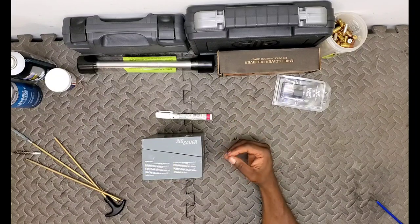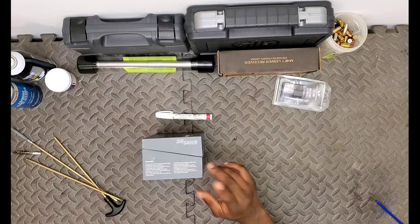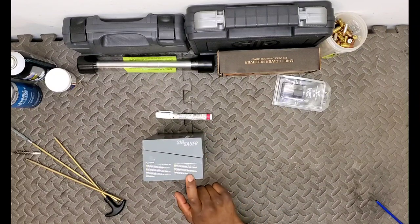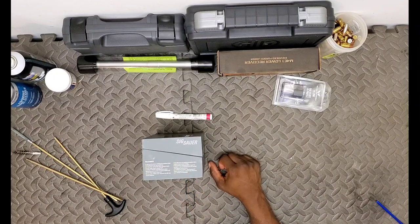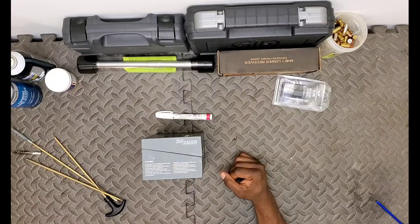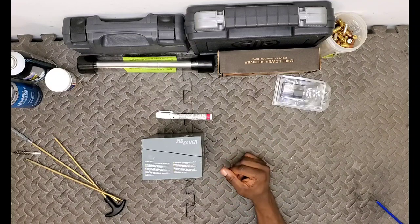Dependable waterproofing with an IPX8 rating - and I misspoke earlier - this is waterproof up to 10 meters for 30 minutes. It also has an infinite guarantee, which essentially covers some of the components, so basically you've got a 5-year warranty on some of the electronic components on these SIG optics.